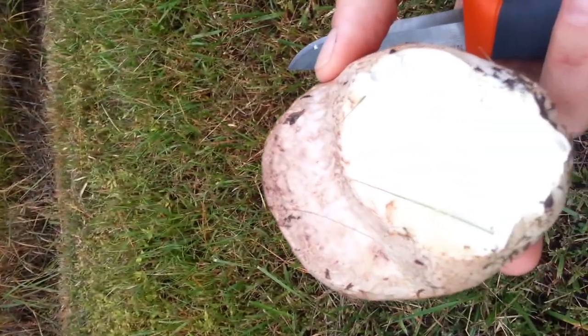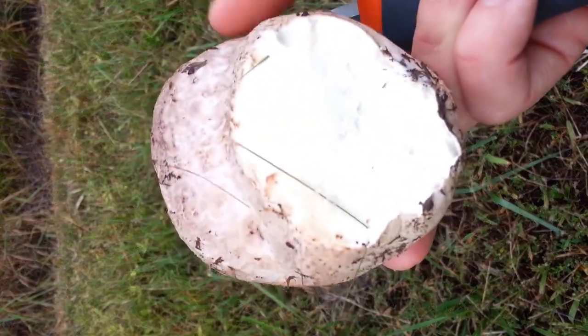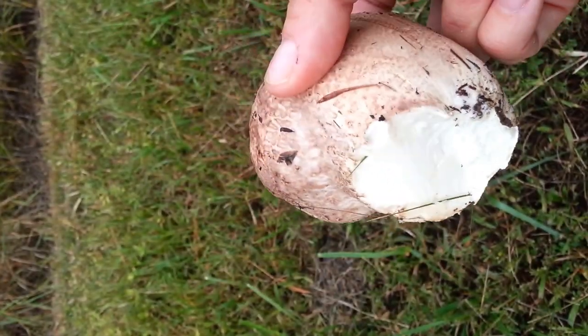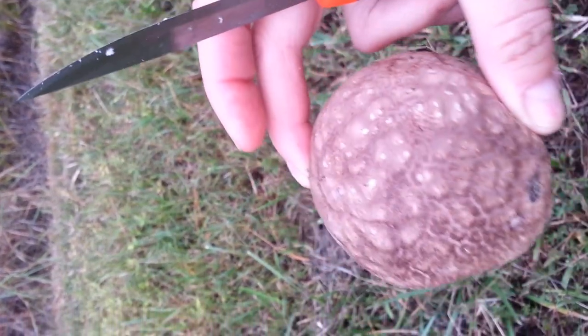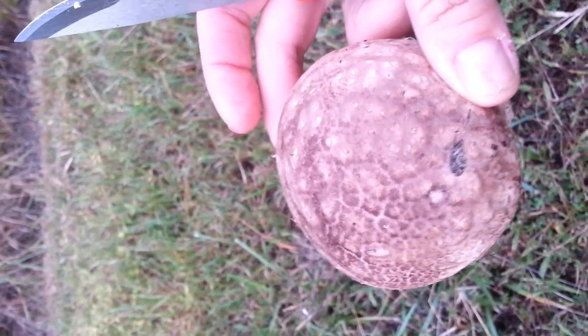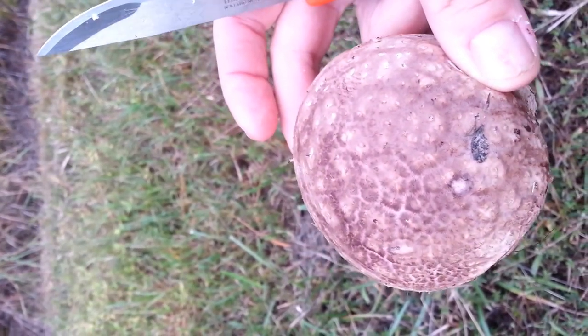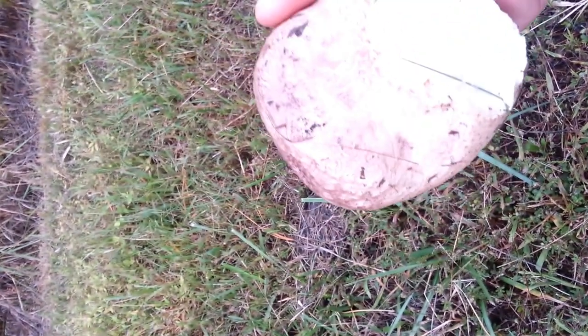So anyway, we're going to take this home and we'll peel it, slice it up, and sauté it. This is a Calvatia, which is the genus of puffball, and I believe this is the Cyathiformis, or the purple-spored puffball.